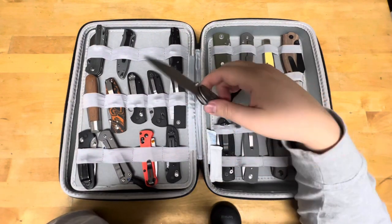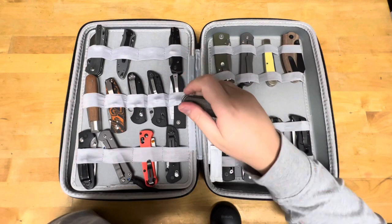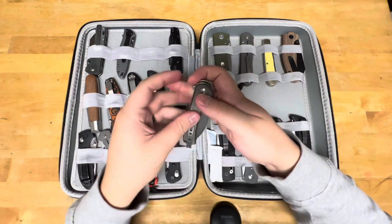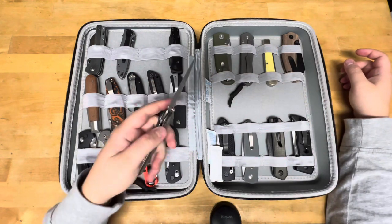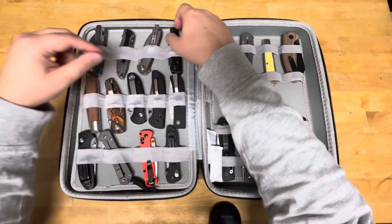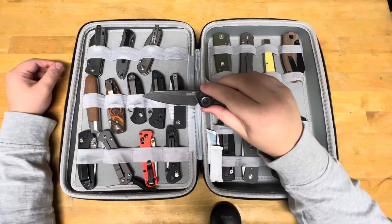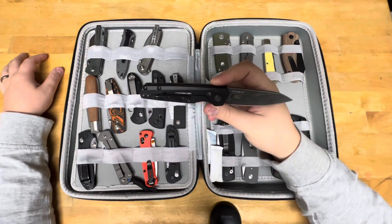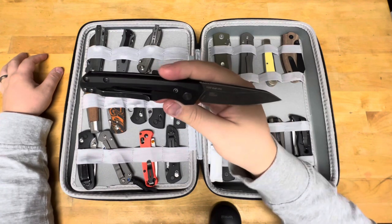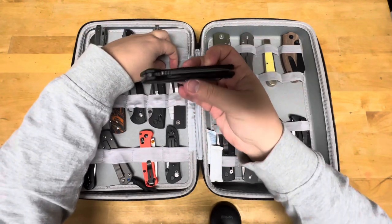This is a Sencut knife I bought forever ago, like when I first started the channel. I think it's called the Sencut Scepter — I'm not too up on Sencut names. This probably ties with that other Kershaw Launch you saw, the Launch 14, and the Kershaw Launch 11. Both have CPM 154 blade steel, aluminum handles, USA made. I think I paid like 90 bucks for that.